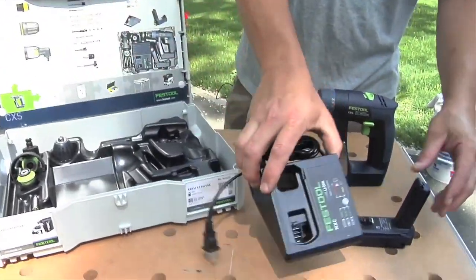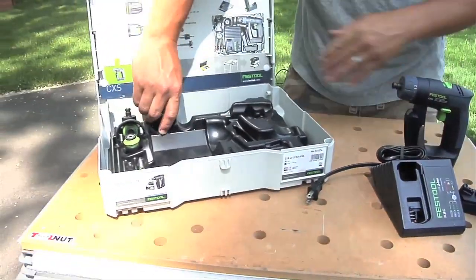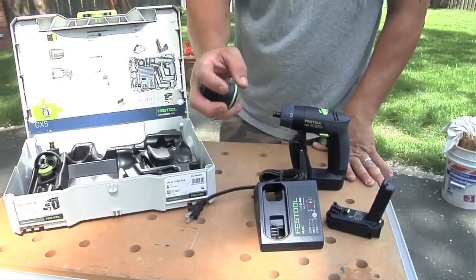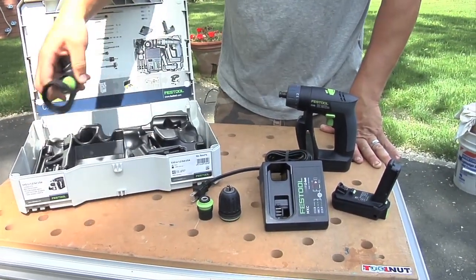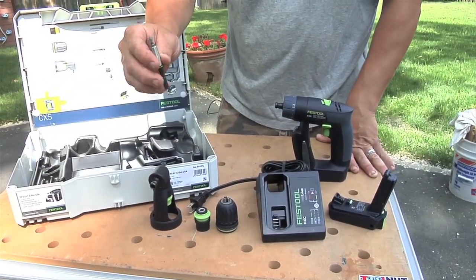You're going to get the charger, which is just for this battery, because I don't think they have anything else out like that. You get a Jacobs chuck — it goes from 1/32nd to 5/16th of an inch. You get a Centrotek chuck, a right-angle chuck, and a drive and a Phillips tip.